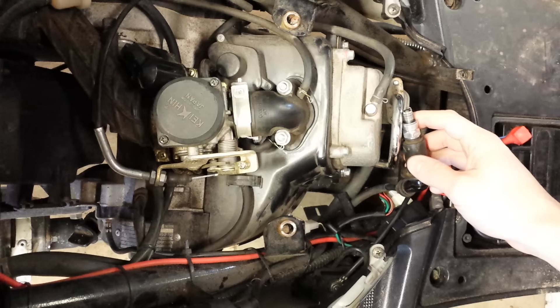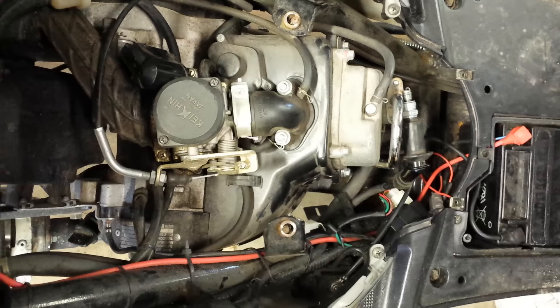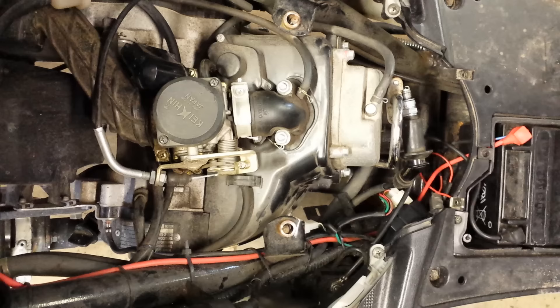I have no spark, so I already know that's an issue. I'm not really worried about fuel because if I don't have any spark, I'm going to start with that no matter what. The most common problem with these Chinese moped scooters is the CDI box.